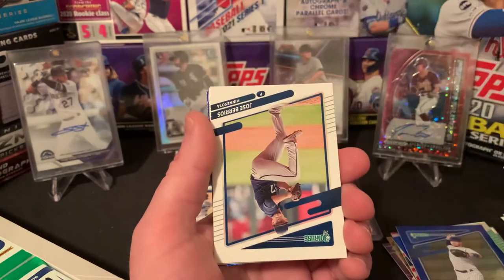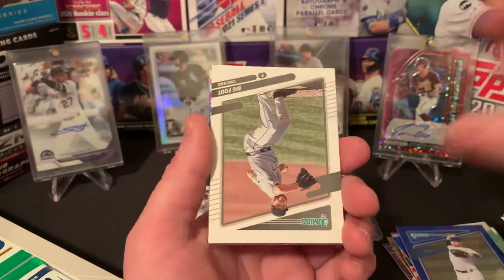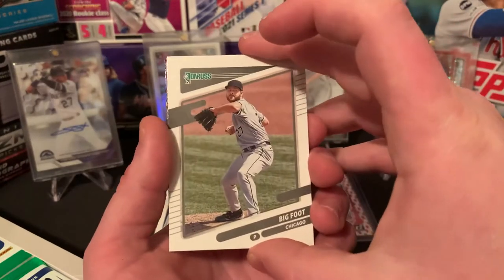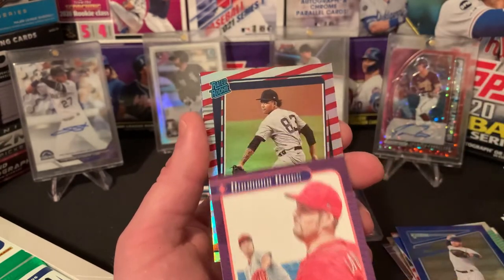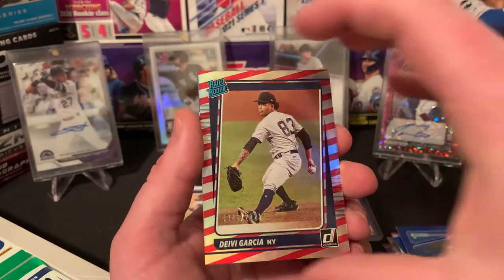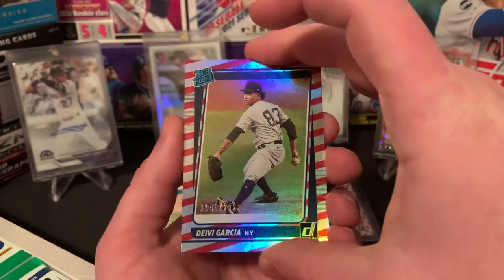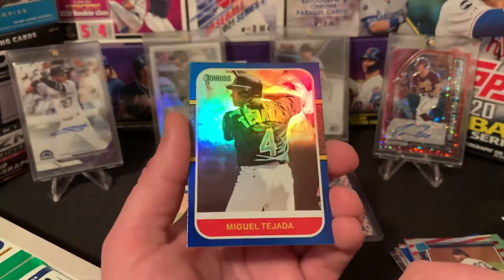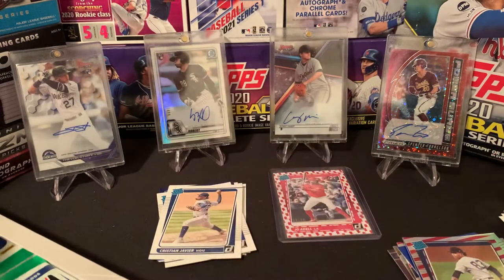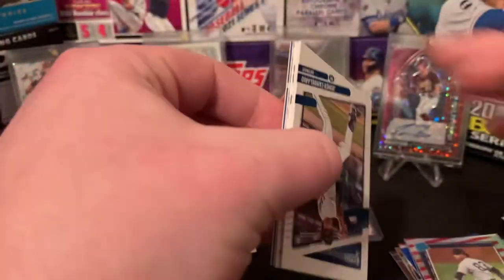Wouldn't mind a Jo Adell auto or any of those big rookie names. Wilmer Flores, Michael Conforto, Jose Barrios, Dale Murphy, Bigfoot, Lucas Giolito. I like the name variation cards — those are cool. There's a Trevor Bauer Diamond Kings. Rated rookie Davey Garcia — nice. Again, not familiar with what that parallel is, but really cool-looking card in there out of 2021. Can't ever go wrong with a numbered rookie. Miguel Tejada to finish that one off.